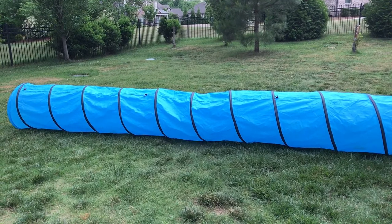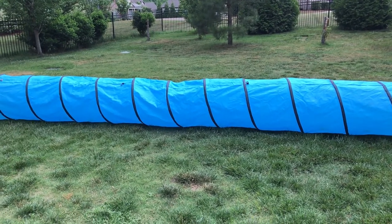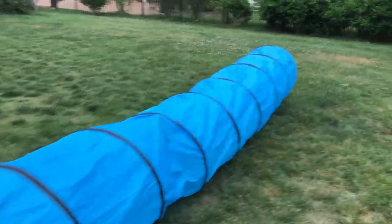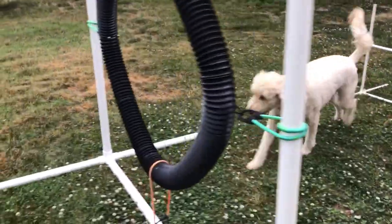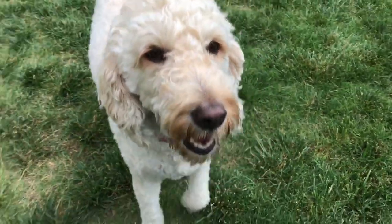This is an 18-foot dog tunnel that I bought on Amazon for $35. Come on Skari! Good girl! Go! Good girl!